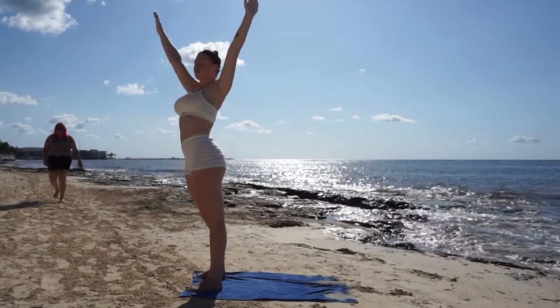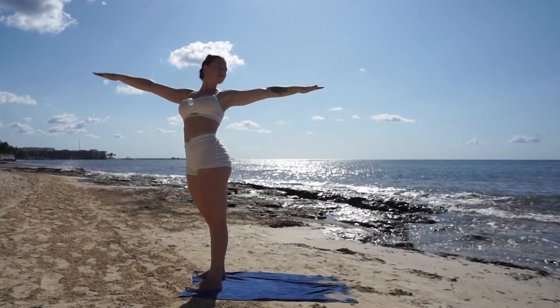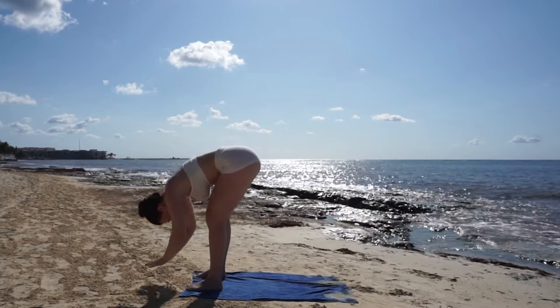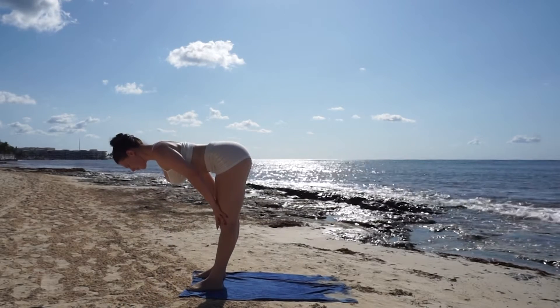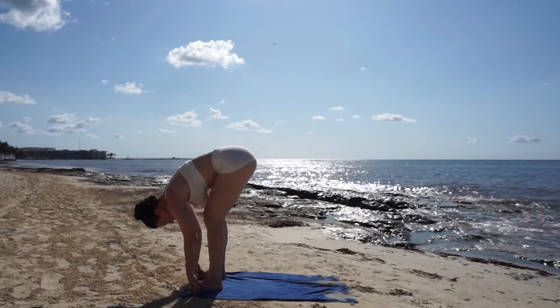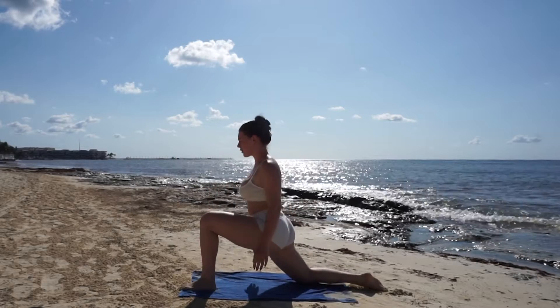Inhale mountain pose, exhale twist to your left. Take a deep breath in, reach your arms up high and exhale forward fold. Inhale flat back, squeeze your shoulder blades together, exhale forward fold. Now step your right foot back for a crescent lunge on your left side.